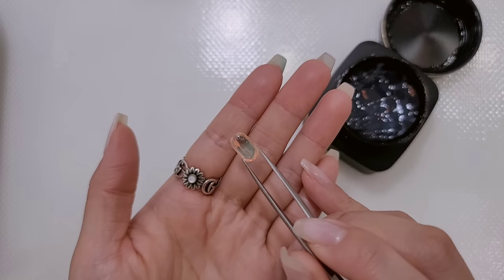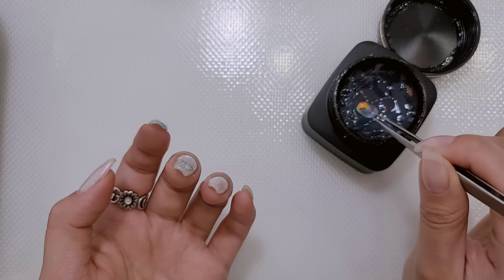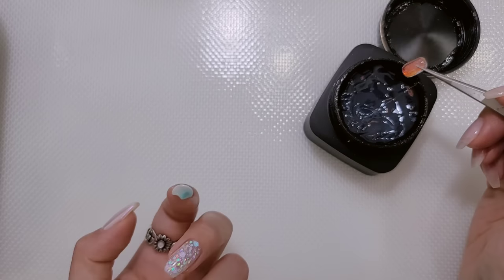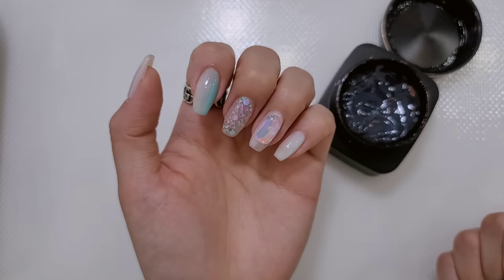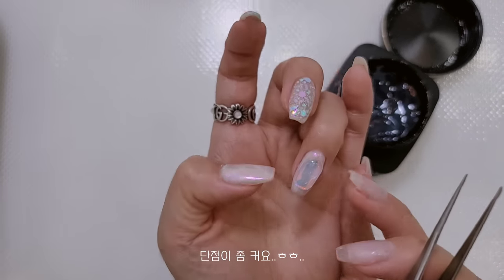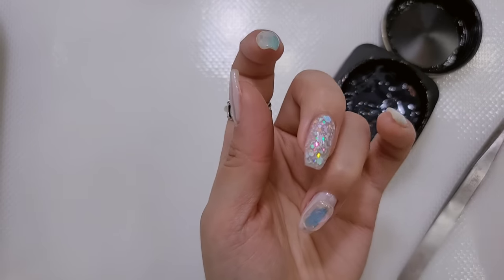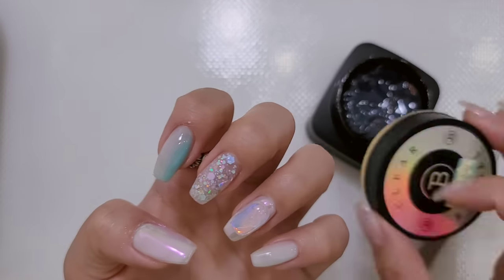네 번째에는 이렇게 생긴 우루우루를 빠르고 쉽게 할 수 있는 파츠가 있거든요. 요거를 사용을 해볼 거예요. 저는 메이크인에서 구매를 했고 다른 구매처들도 아주 많은 걸로 알고 있습니다. 파우더 위에 이렇게 올려주면 우루우루 네일 끝! 정말 간단하죠? 근데 이게 단점은 손톱이 어느 정도의 사이즈가 있어야 돼요. 좀 작으면 안 들어가더라고요. 위치 잘 보고 큐어링하면 - 어때요? 너무 영롱하죠? 생각보다 손에 닿으니까 훨씬 더 마음에 드는 것 같아요.